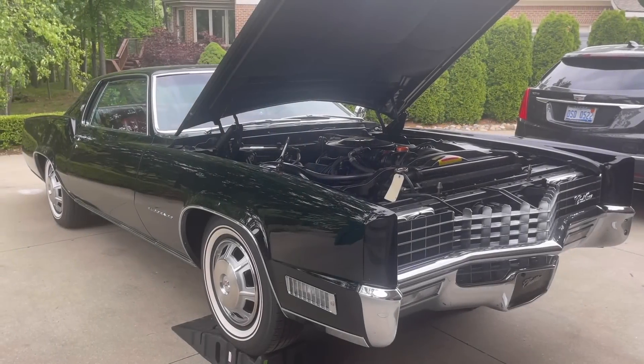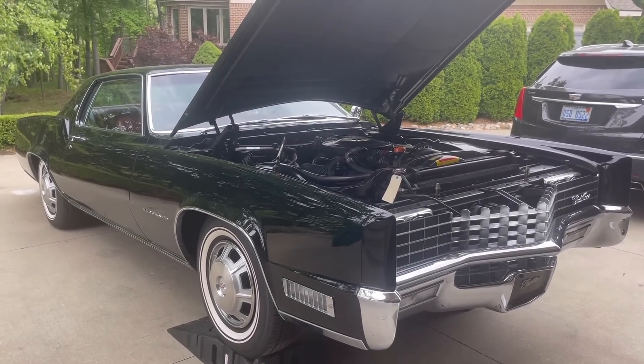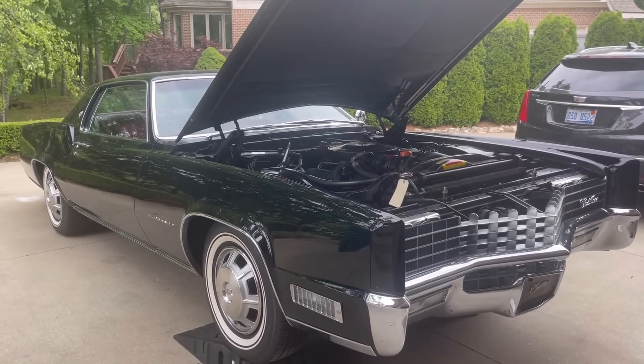Here we are working on my 1967 Eldorado. This car will be at Eyes on Design Father's Day in Grosse Pointe, Michigan at the Edsel and Eleanor Ford house.